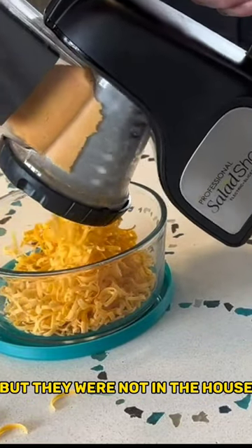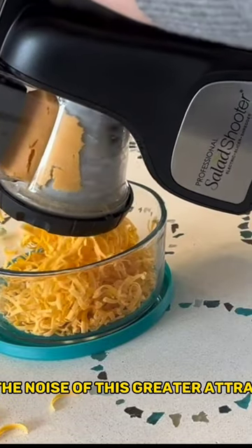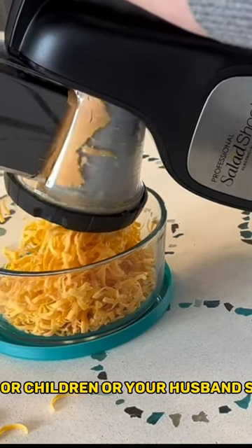My dogs love the cheese, but they were not in the house when this was getting grated. The noise of this grater attracts dogs, or children, or your husband sometimes.